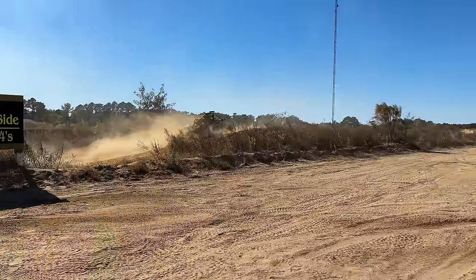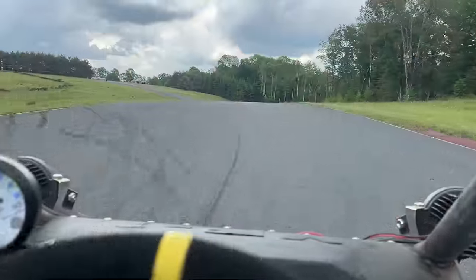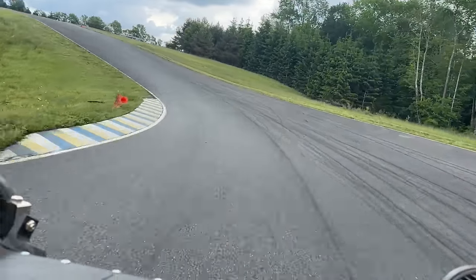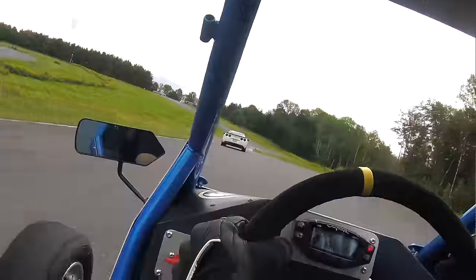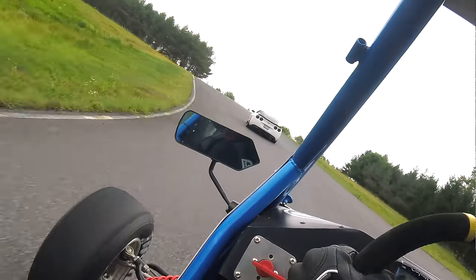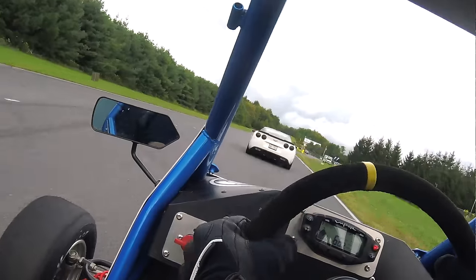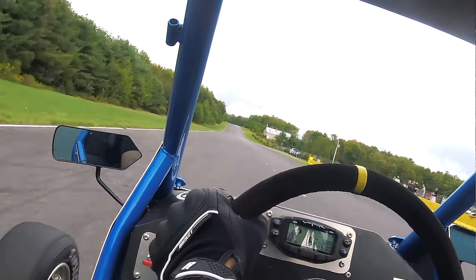Now depending on where you're driving — like the asphalt track — this thing kind of sucks. You've got a quarter mile or more straight away over 2.1 miles, and this thing's topping out in the first 500 feet, so you're just stuck at top speed. If you are driving on an asphalt track or doing time attack stuff, yeah, go motorcycle engine, go quad engine, and gear it for top speed. But just for off-road outdoor fun, this is great.